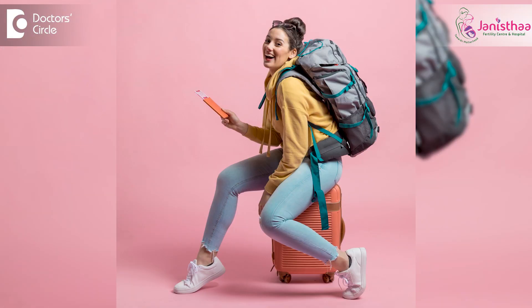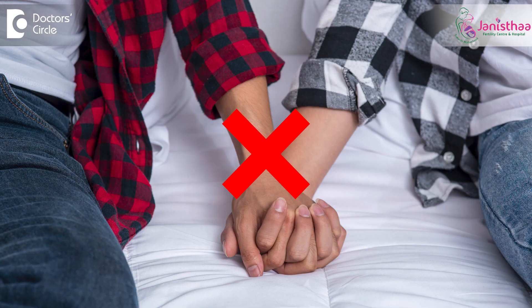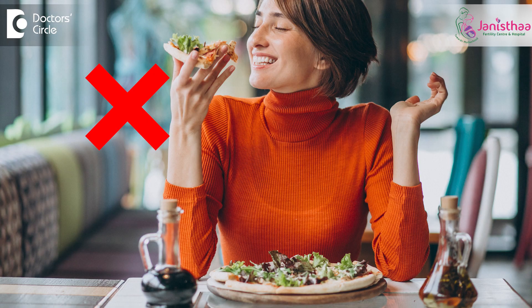Definitely no long-distance traveling, no intercourse, and generally no eating fruit from outside, only because of the fear of infection. All the medications which are required for a successful implantation would have been given by your doctor. By taking all these precautions, the chances for a successful embryo transfer will be greatly increased.